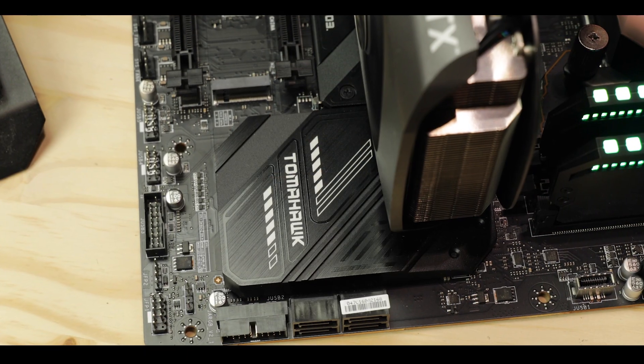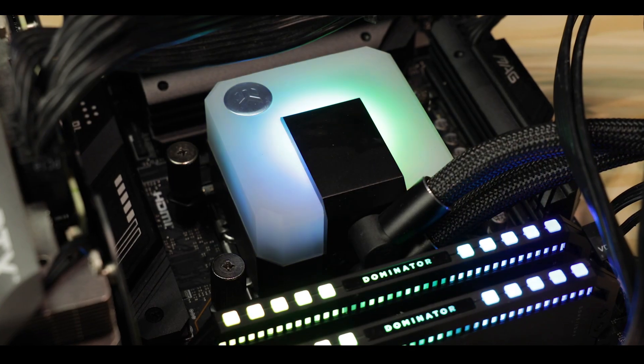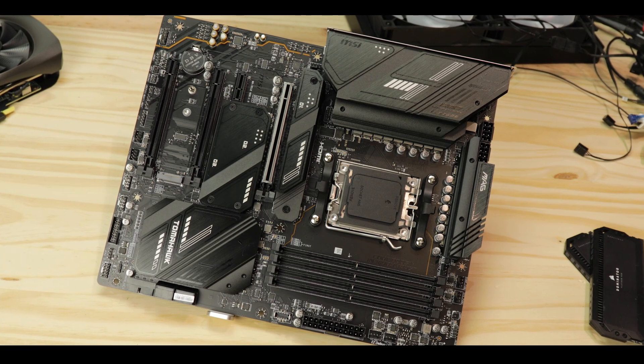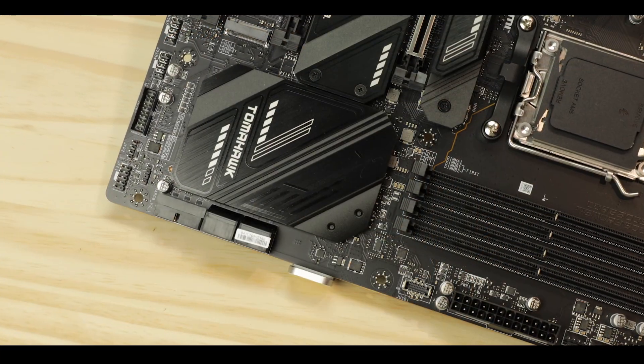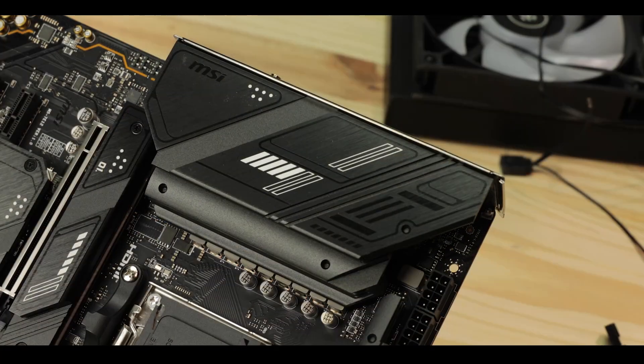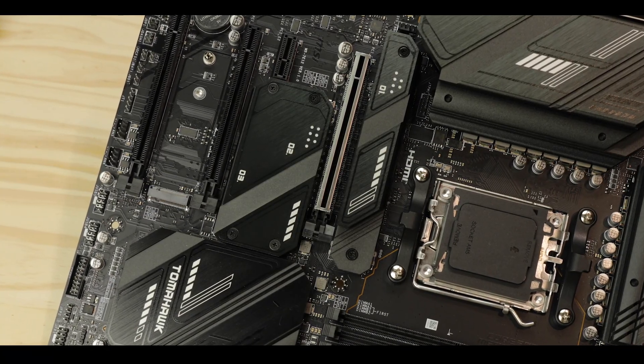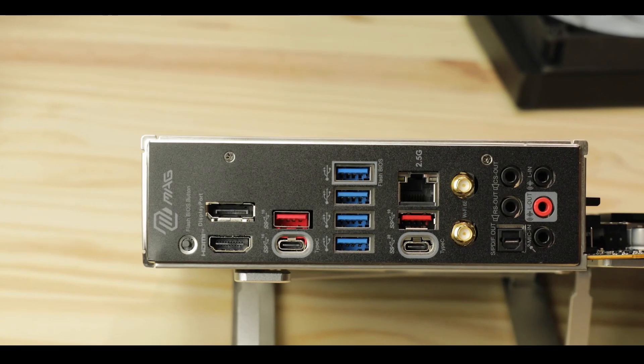The Tomahawk is one of my favorite boards to review — powerful and focused, it is the motherboard that everybody's eye is set on season after season. If you've seen a gaming computer around your neighborhood, chances are one of them is powered by a Tomahawk of some kind. Today, we are reviewing the highly-anticipated MAG X670 Tomahawk from MSI, a board with a long tradition of hardcore gaming, focused engineering, and badassery.